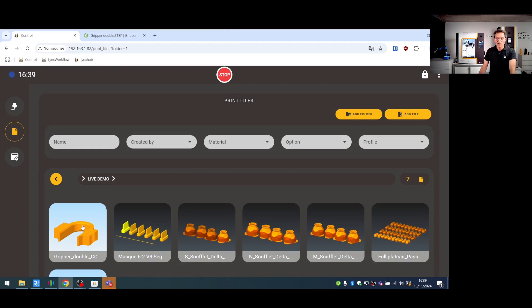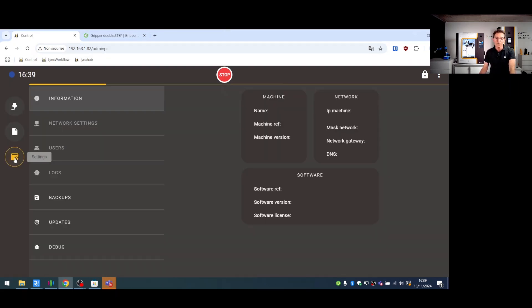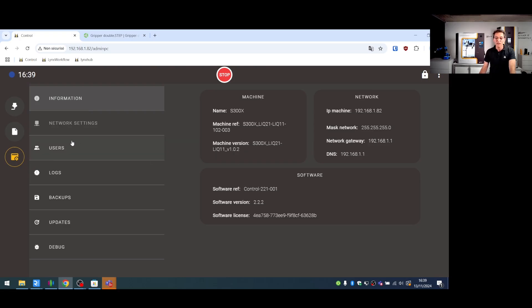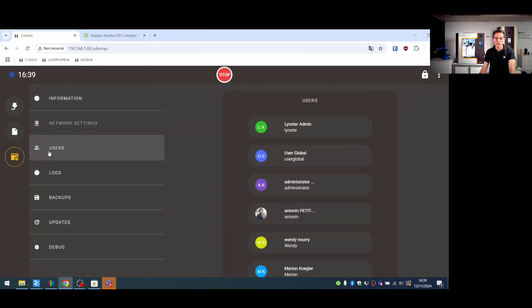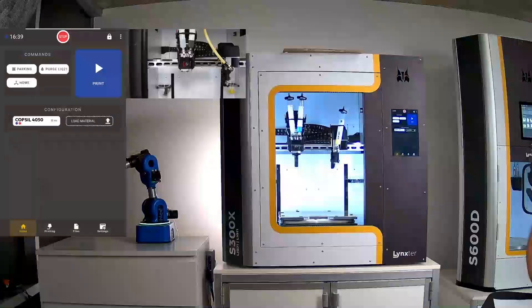The last section covers settings — information about the machine, the different users, and so on. Now we've uploaded the file to the printer and can launch the print.